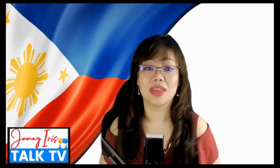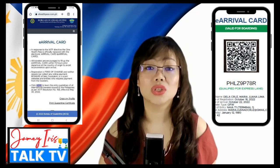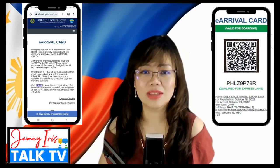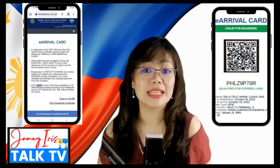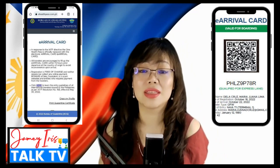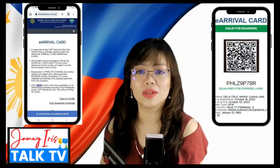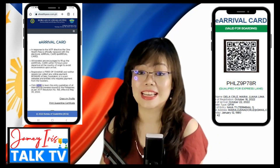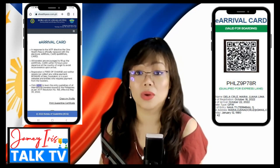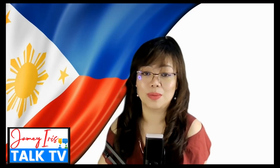Recently, a lot of requests had been given to the government to remove the One Health Pass — the previous online registration form to enter the Philippines — and instead of removing it totally, they replaced it with another online registration form. We will cover what the changes are, the step-by-step process, who needs to complete this form, when you need to complete it, and what documents are required.